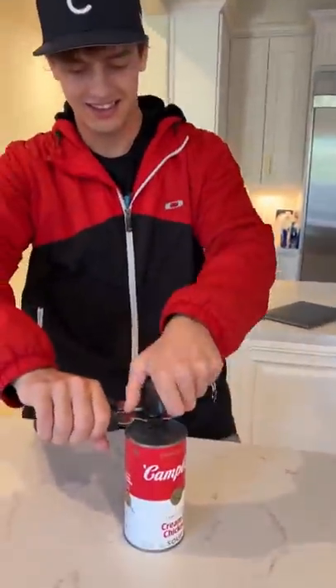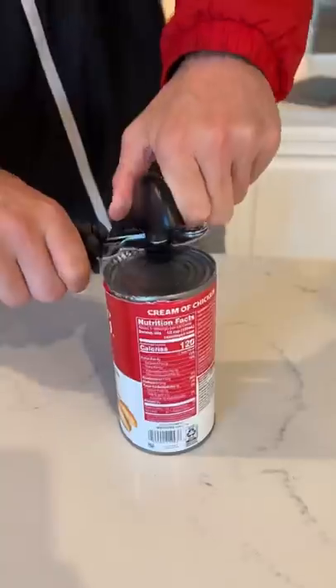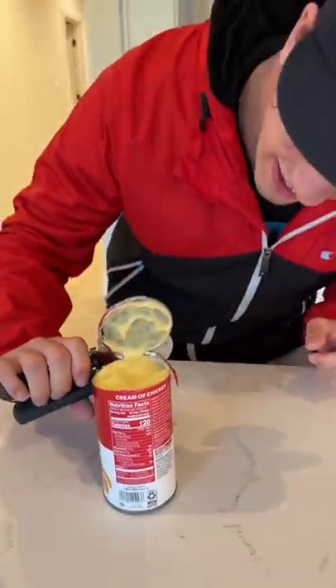All right, so now look at that — look how easily you can open that. It actually works!